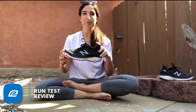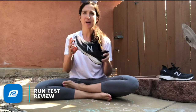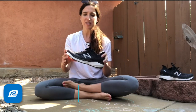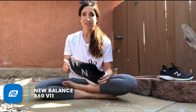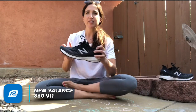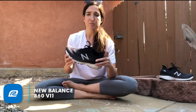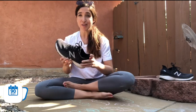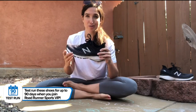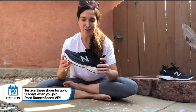So as always, we are going to talk about the shoe specs first — everything you need to know about the weight, the drop, and some of the materials. Then we'll dive into the performance, how it felt on the run for me, and what we're hearing from other people — how they feel this compares to the 860 V10, and how it compares to some of your other favorite New Balance shoes that contain fresh foam, which this one now does. There's a little teaser for you there.